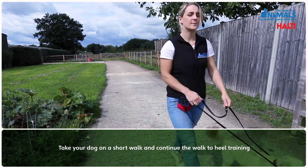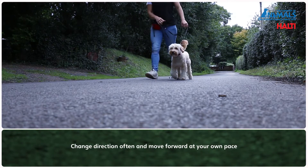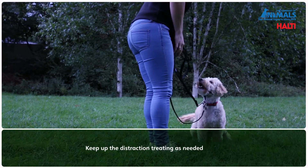Now take your dog on a short walk and continue the walking to heel training by changing direction, asking for stops and moving forward at your own pace. Keep up the distraction treating as needed.